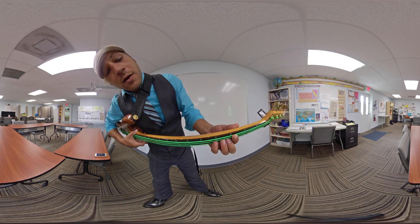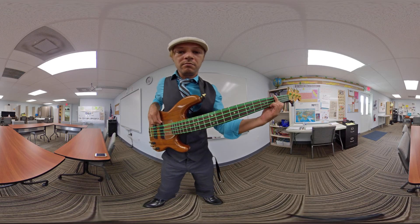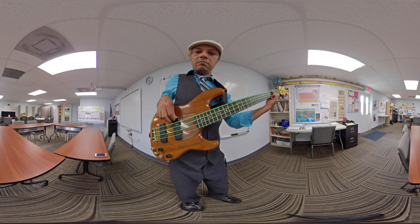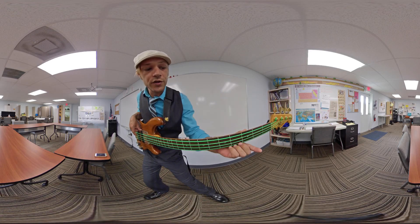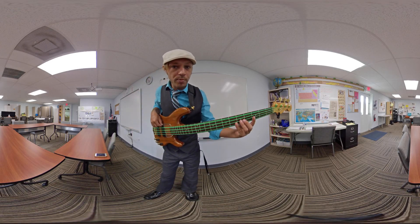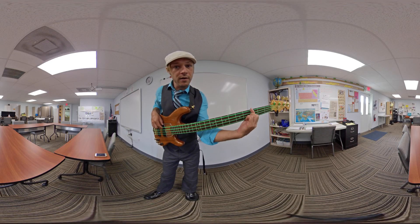In that example, I held the string down against the fretboard — that's fretted. Now I'm just going to put my finger on the string, not pressing it down, and it's going to mute it. And then I'm going to lift my finger all the way off the string and it's going to play this open note. So you've got: open, muted, fretted.